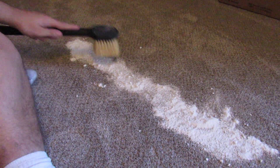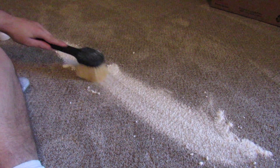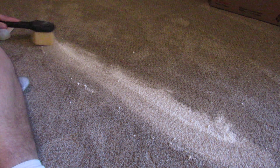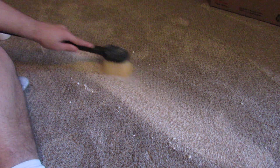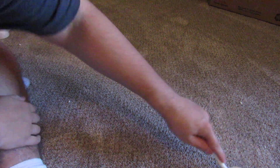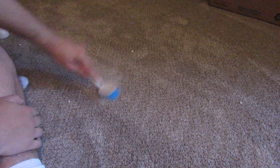Now I need to start embedding the dirt. Now I have this stiffer brush. I'm just going to go across like this. You can see that baking soda has disappeared into the carpet.